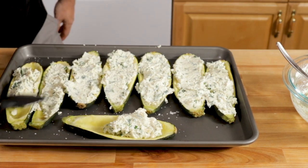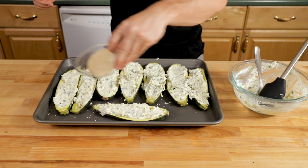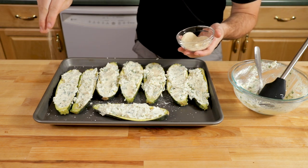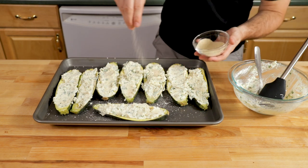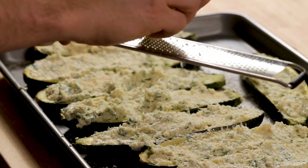I'm going to turn the broiler to the low setting — you could also use the high setting, but keeping it at low on the medium rack tends to work well. I'm sprinkling some breadcrumbs on top, which give a nice texture, then adding more parmigiano reggiano cheese, which provides another layer of texture and flavor.